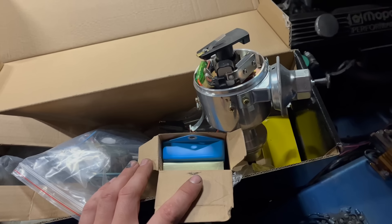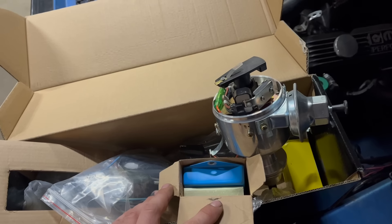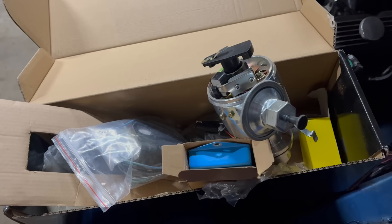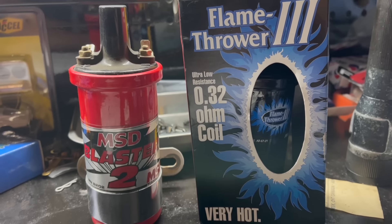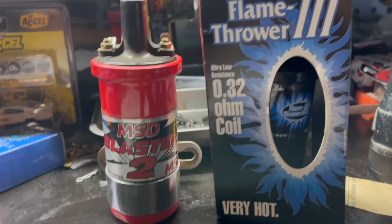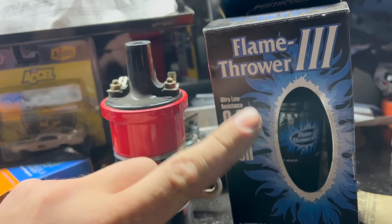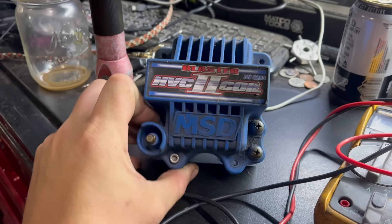There's one particular case where I actually see this symptom the most — it'll crank and crank and crank and won't fire till the key is released — and that's with these Mopar electronic ignition conversion kits. These still require a ballast resistor, but the regular ignition 1 feed loses its power when the engine is cranking, so the module doesn't have any juice. There are ways to get around this, basically the use of a diode on the ignition 2 circuit, so it can jump power over to the module but power can't flow back through the other way. There's probably a diagram for this somewhere on the internet, but that's beyond the scope of this video.